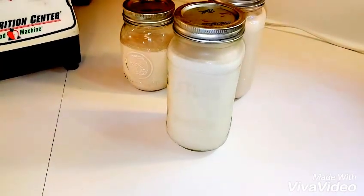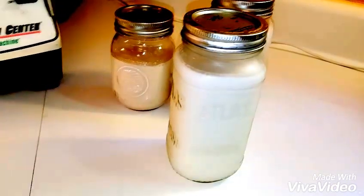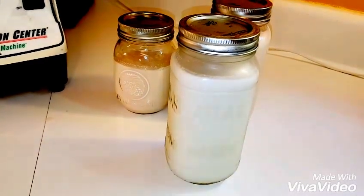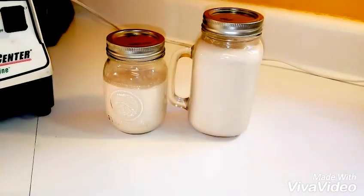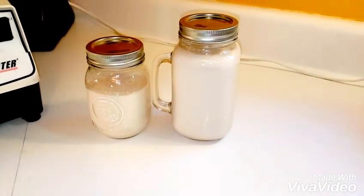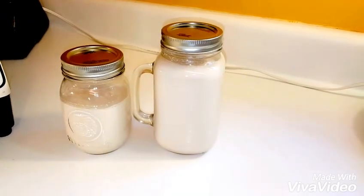In case you missed it, yesterday I made coconut milk — that video is up. It's a little different from nut milks but you can go check that out. Remember, with nut milk you can do this with any nut: almonds, pecans, walnuts, and also pumpkin seeds or sunflower seeds.